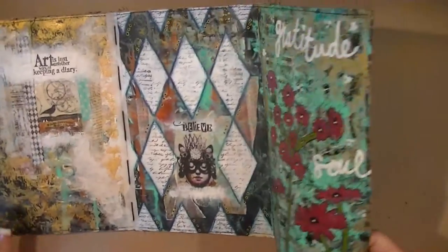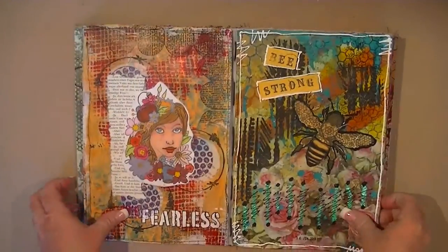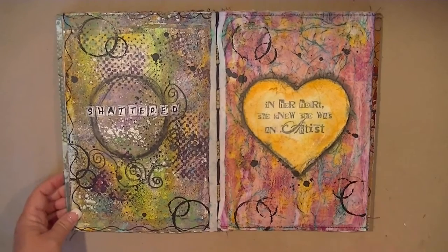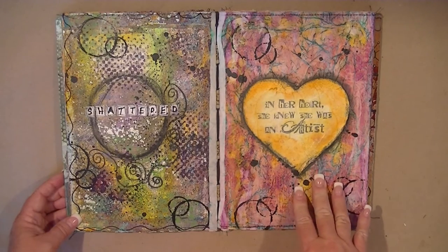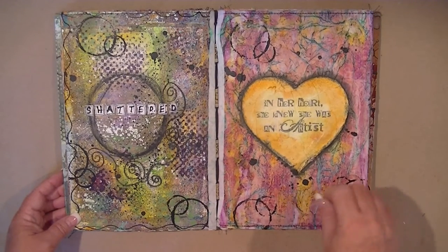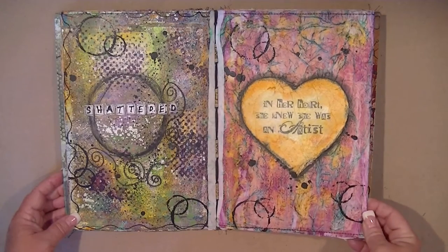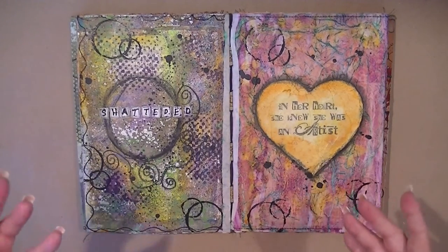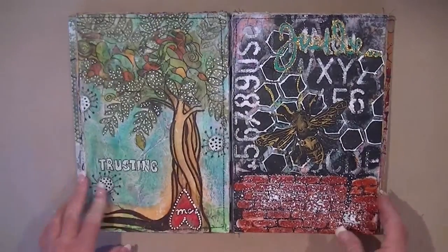Here are a couple more stencils I had gotten — just playing around with backgrounds. This one was pretty much all background painting. This one was crumpled tissue stuck down with matte medium just to get texture, then I rubbed a pastel block over the top. I didn't like the way that turned out — I was disappointed — but I decided not to cover it up. That just shows you what happens during experimentation.